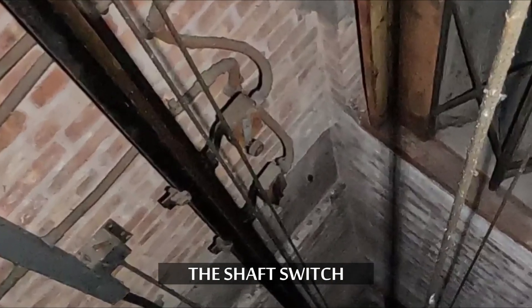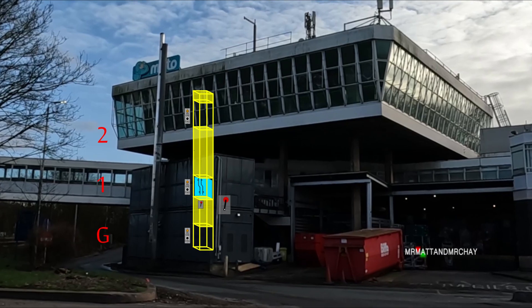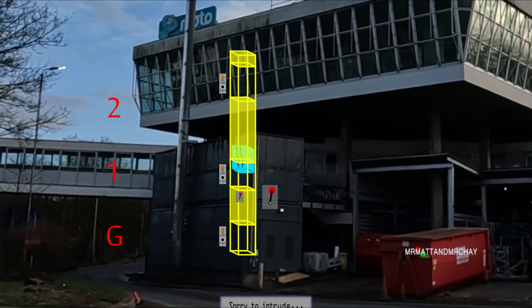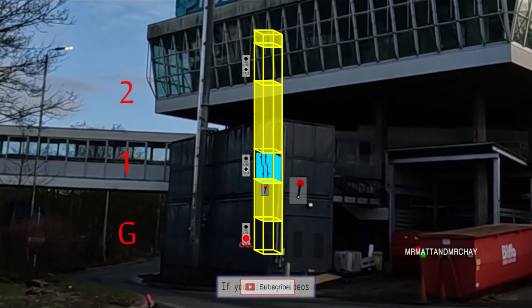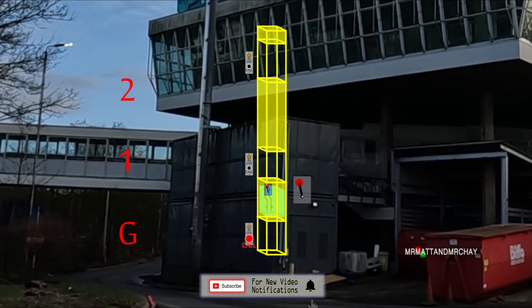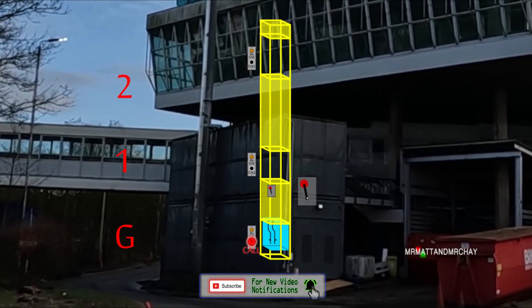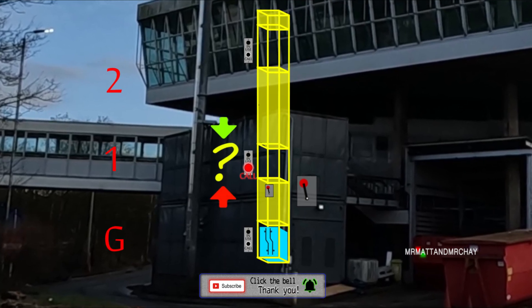This is a direction switch, which is only connected to the middle floor call button. Direction logic is quite obvious for the top and bottom floors. The lift must always travel up to reach the top floor, and always come down to reach the bottom floor. But the middle floor requires some logic. When you press the call button, how does the system know which direction to send the lift? Is it coming down or coming up?